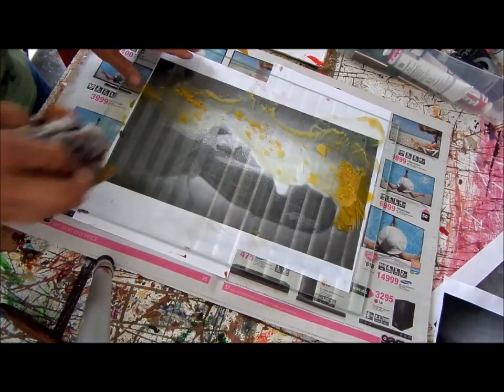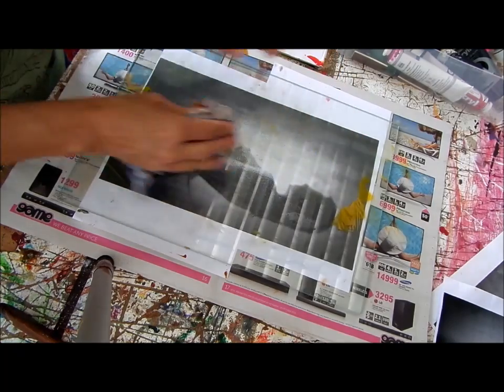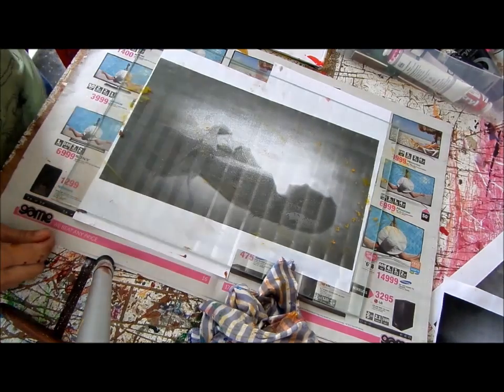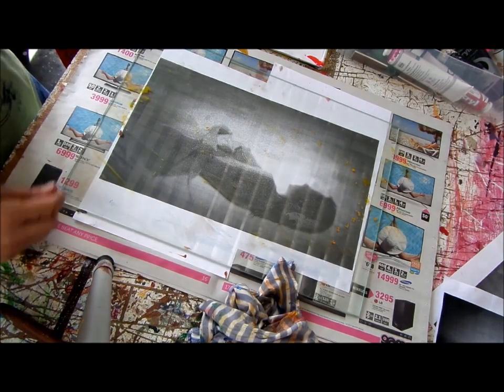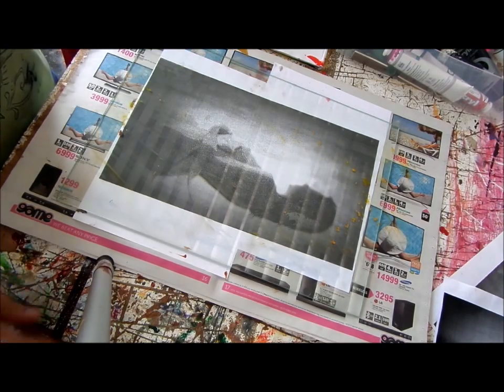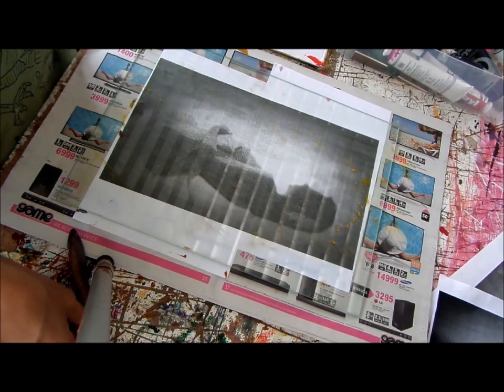So now I'm going to show you another way. I want to paint on — okay, she needs a bit more dark I think, so I'm going to make the purple.